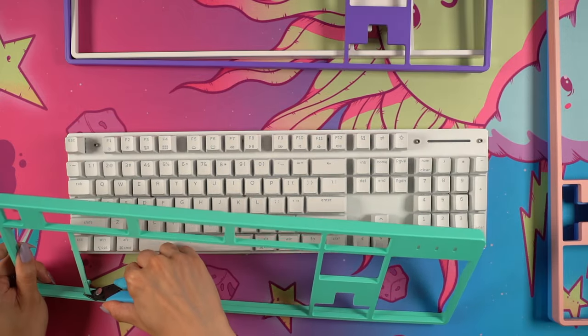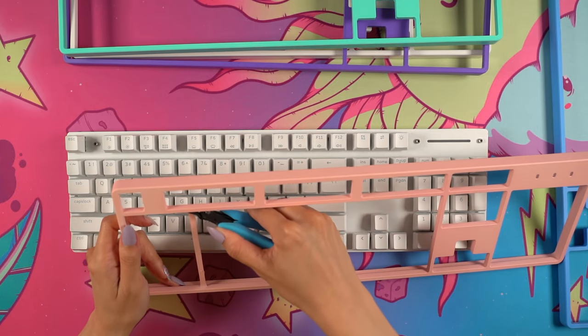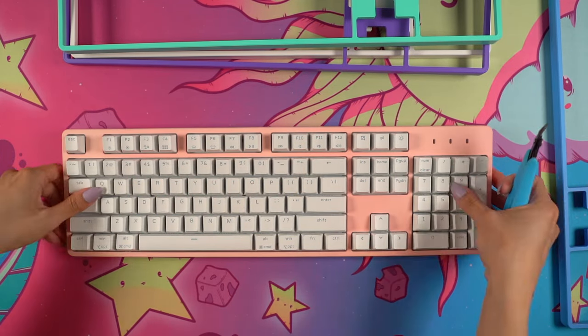I went through the rest of the covers and had to snip the little plastic portion on each one, testing each color on the keyboard along the way. My personal favorites out of the four are the purple and mint.